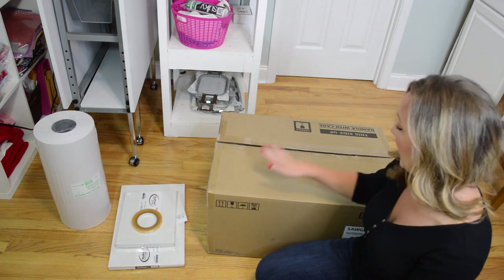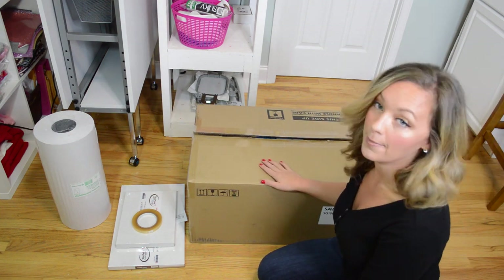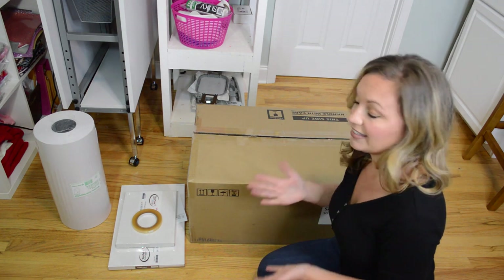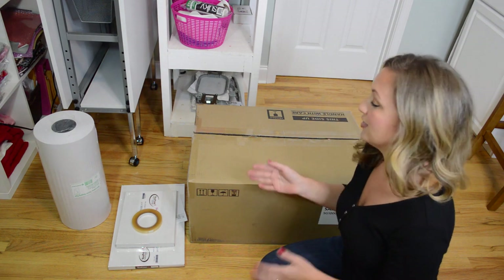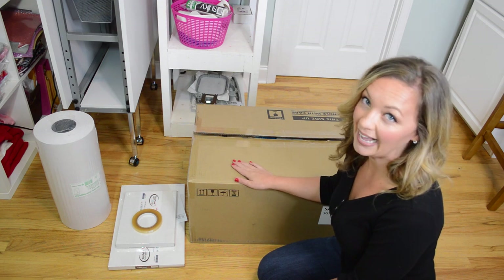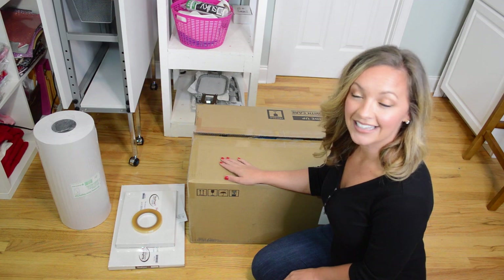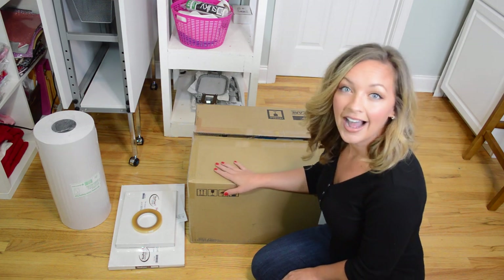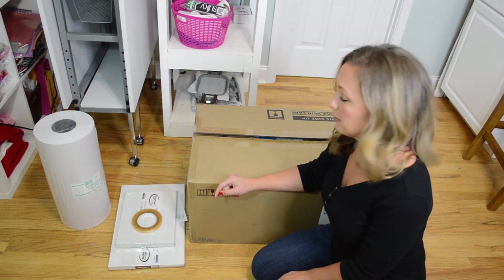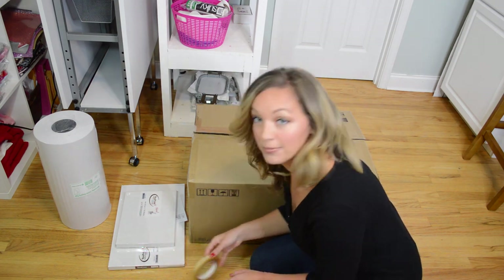Let me go through what I got. I got this sublimation printer, the SG-1000, from ProWorld. I'll link it in the description box below — they shipped super fast. A lot of the places I wanted to order from were out of stock or weren't going to ship for a few weeks. I got this in two to three days, so it was super quick. I'll link below some of the places I was looking at to get a sublimation printer so you can see which one has the best price and which ones are available.